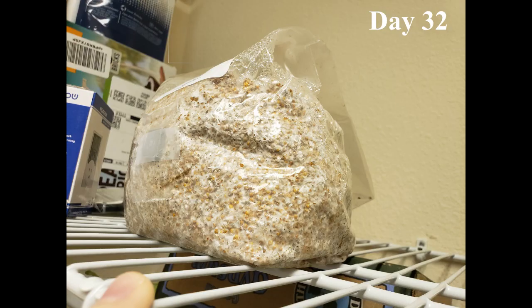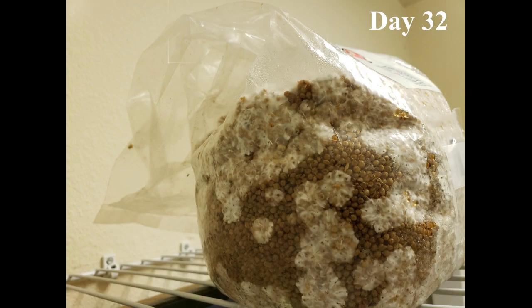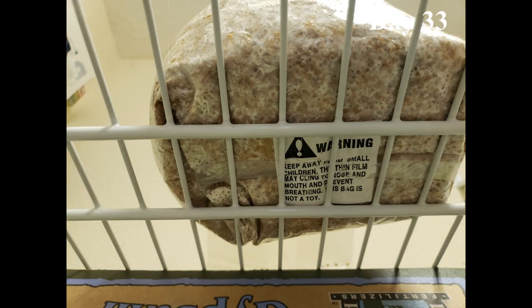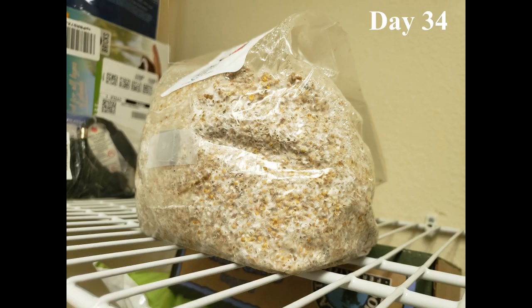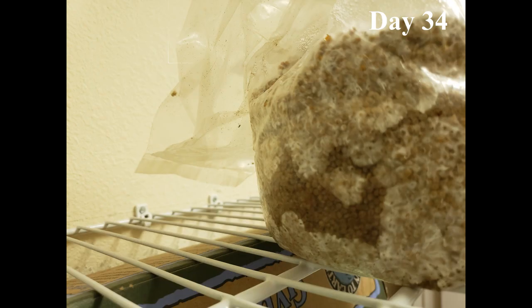By day 32, most of the bag is colonized, but interestingly the sides of the bag that received the least amount of light seemed to be lagging. We just need a little more time for these sides.